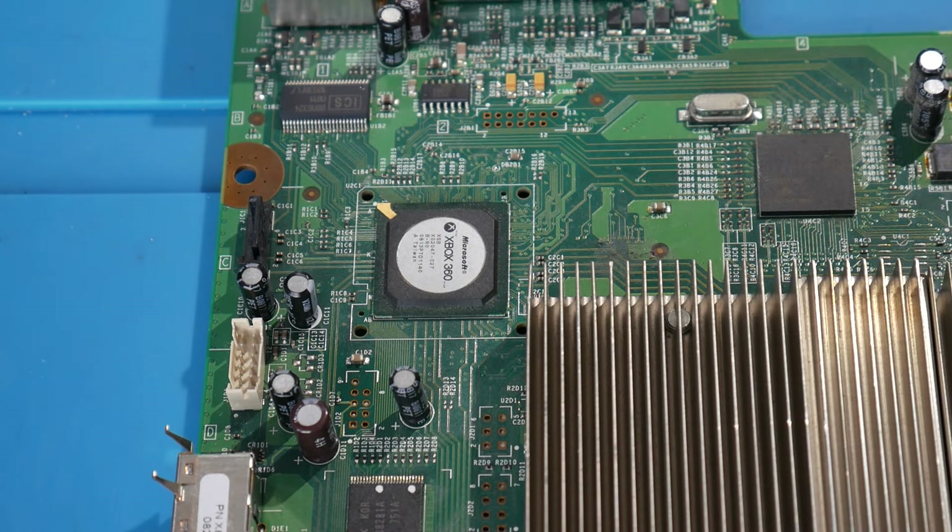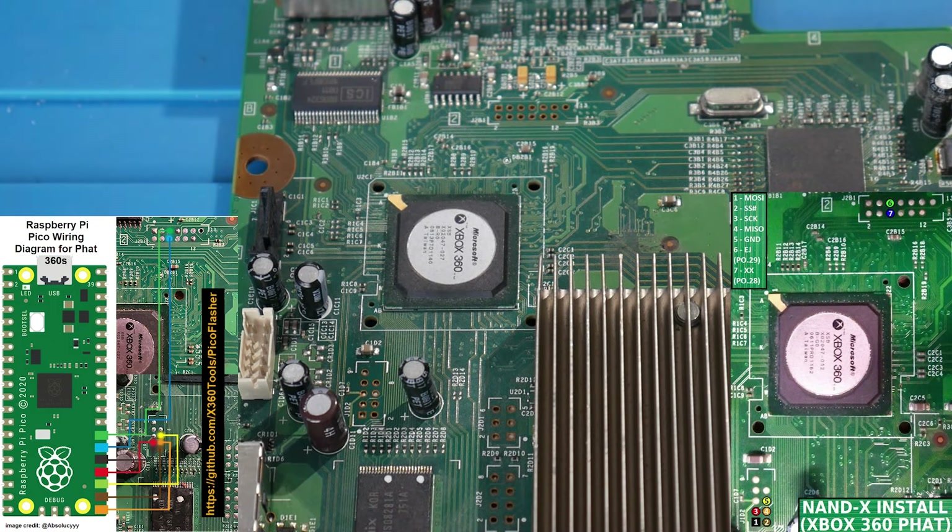With repasting complete, we can now start modding. With the motherboard right-side up, locate the top pin header and wire up your NAND programmer. On-screen diagrams will show the wiring points, which are the same across all fat models. Clean the points well with IPA, apply flux, tin the points with fresh solder, then solder in your NAND programmer wires. This works whether you're using an X Flasher or Pico Flasher.